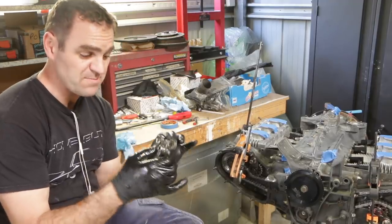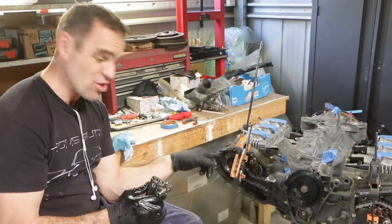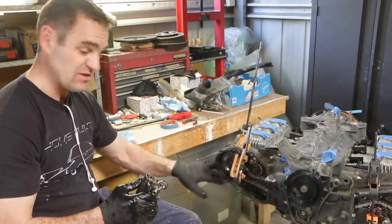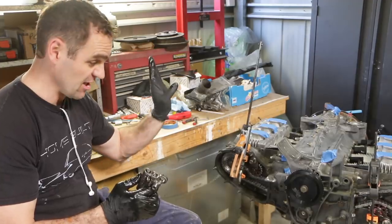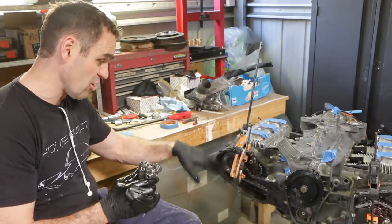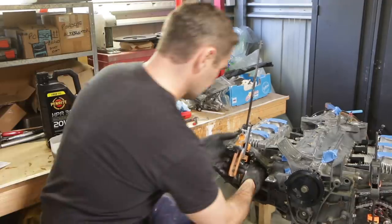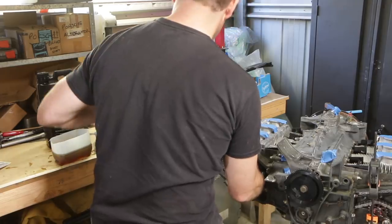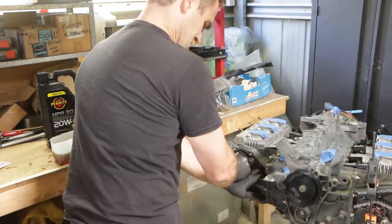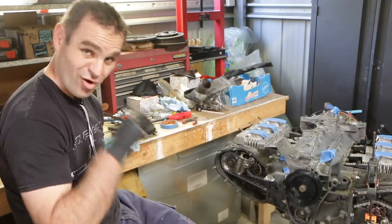I have my tensioner — the pin is back in. Now I need to install this on the engine and I need to make sure the whole time that I don't let the chain go completely slack, because if the chain jumps a tooth the timing can go out and the whole thing can be catastrophic. So let's remove this clamp, keeping tension on the chain while we install this tensioner. We have some tension, so now I just need to do the same thing on the other side.